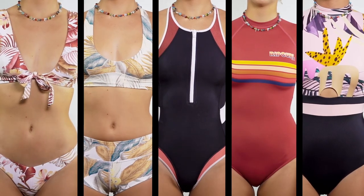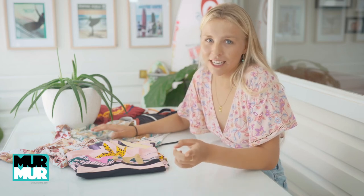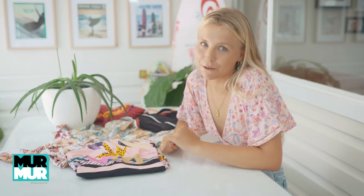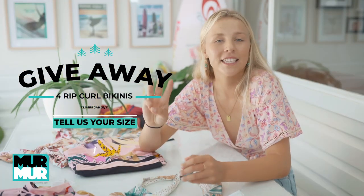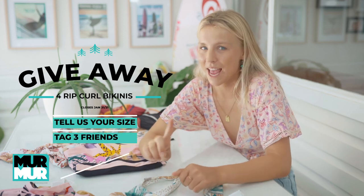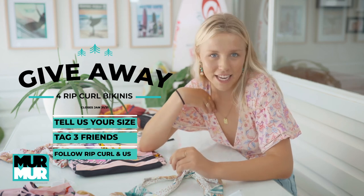That's my review on the 2021 Rip Curl bikini range. Head into your local Rip Curl stockists to get one of these amazing bikinis if you're looking for a new summer bikini. We also have a Rip Curl and Murmur Mag giveaway — to win these four amazing Rip Curl bikinis, comment your size (small, medium or large) and tag three friends who love surfing. You must also be following Rip Curl Women and the team at Murmur Mag.